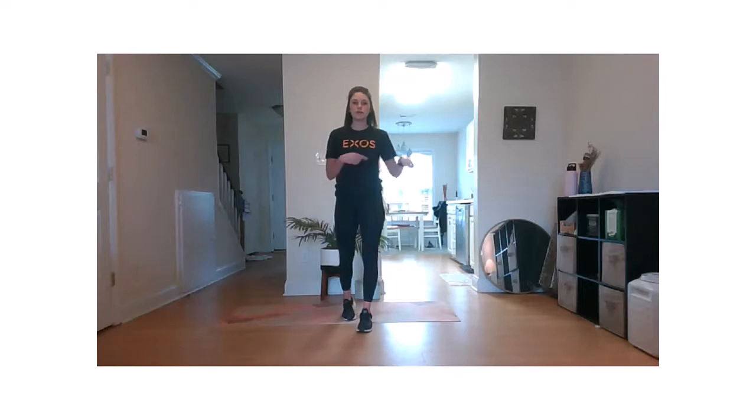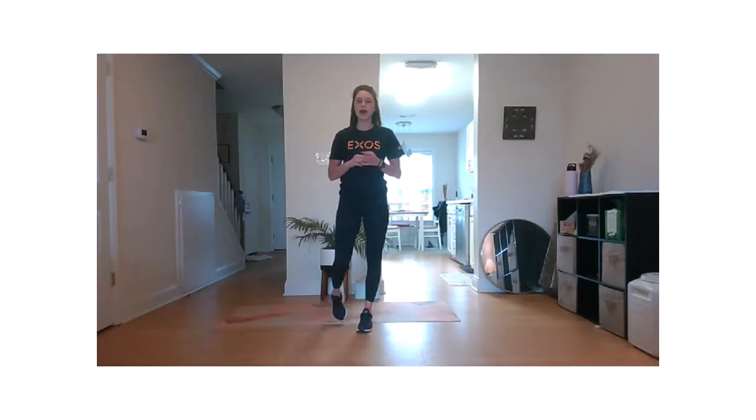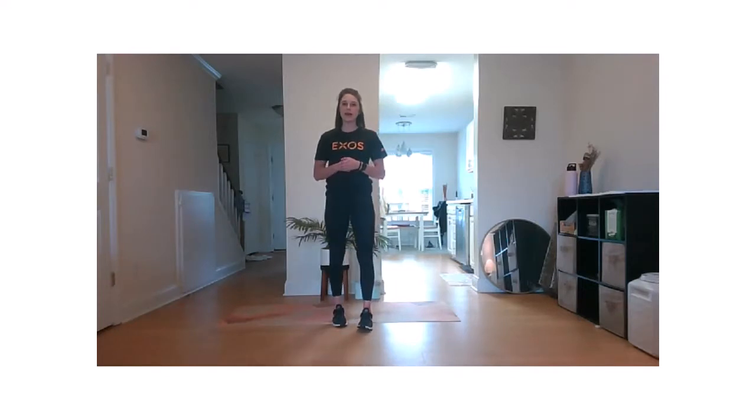I need a little bit of space today for our warm-up. We're going to do just one drill — lateral skips. So if you have room, awesome. If not, that's fine. We can do those in place.